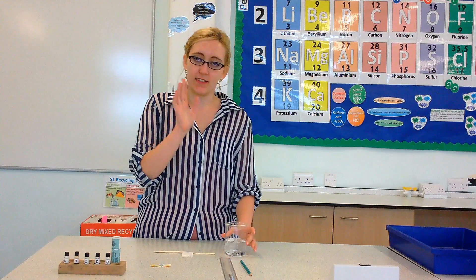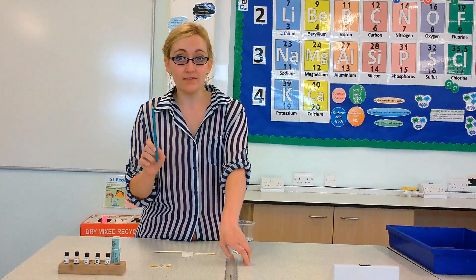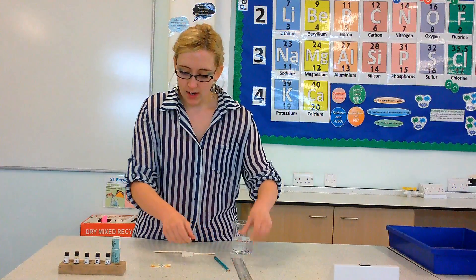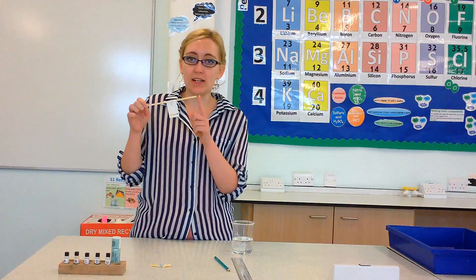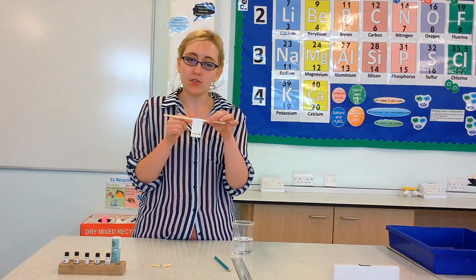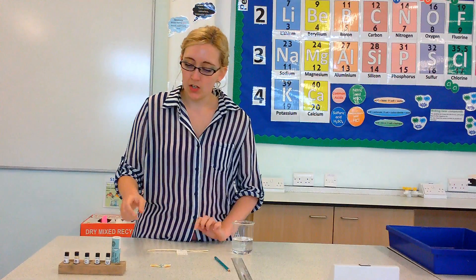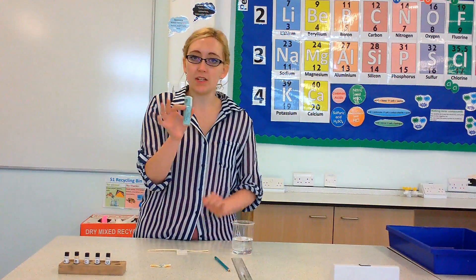What you're going to need for this practical is a beaker with some water in it. You're going to need a very sharp pencil and a ruler. You're going to need a splint. On my splint I already have a piece of filter paper which has been cut into a rectangle. You're also going to need some capillary tubes.